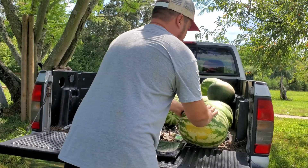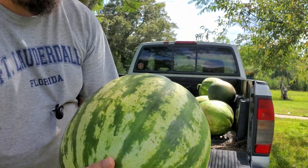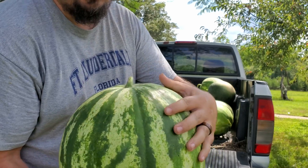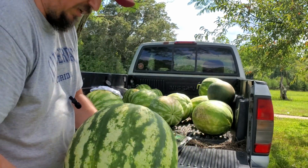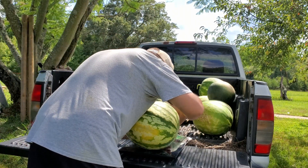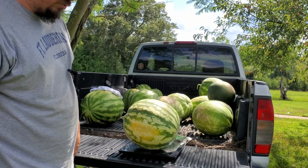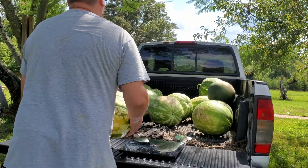This guy right here is pretty solid too. Something I noticed on these as well, which might be a sign of maturity, is that they've got these ridges — that might mean that they're more well done. That's a 33.2 pounder. That's a good size watermelon right there.